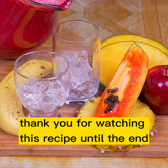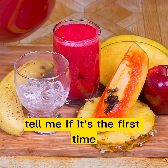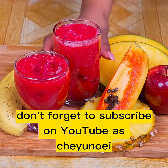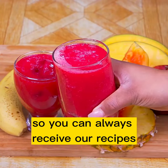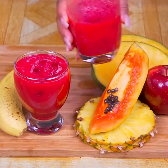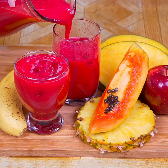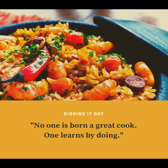Thank you for watching this recipe until the end. I hope you liked the result. Tell me if it's the first time you've seen one of my recipes, and if so, don't forget to subscribe on YouTube as CheyunoA and activate the bell so you can always receive our recipes. Thank you!